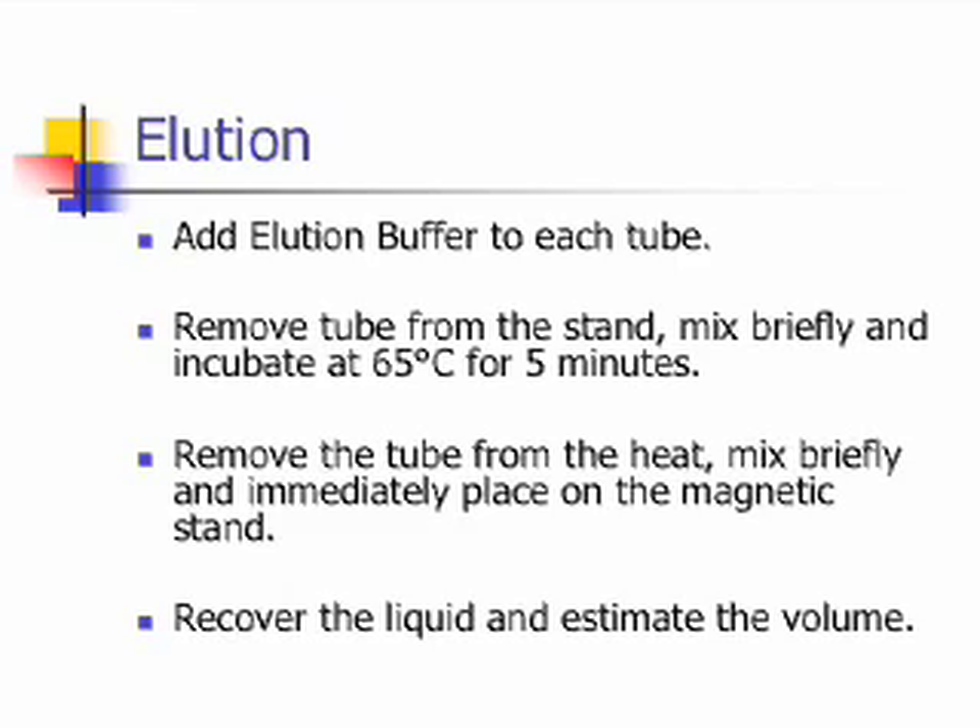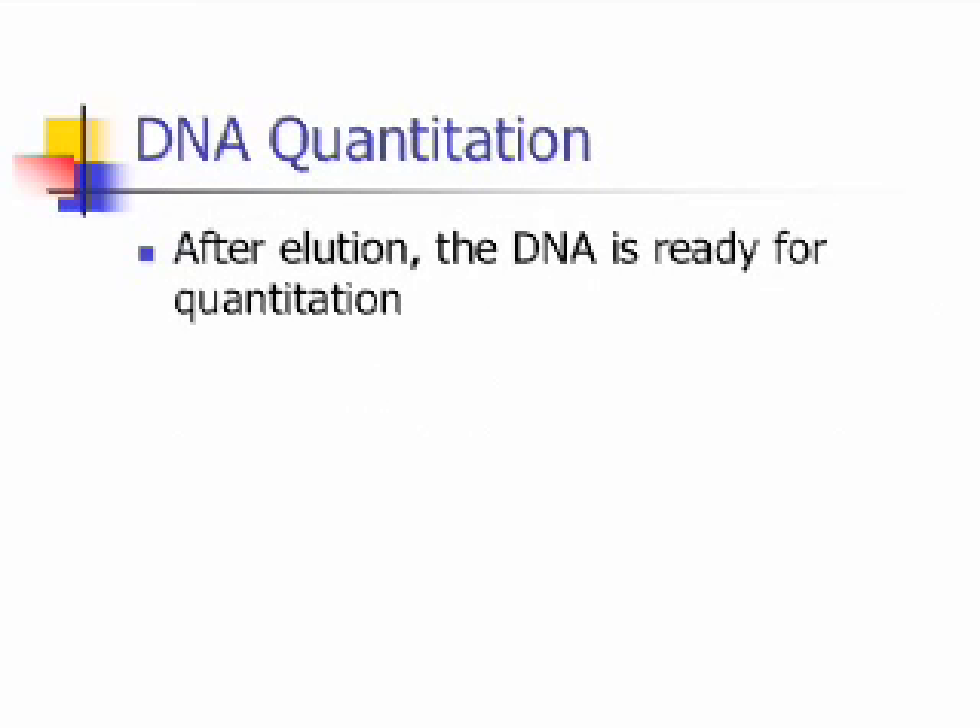The final step in the process is called elution. Add elution buffer to each tube, remove the tube from the stand, mix briefly, and incubate at 65 degrees Celsius for 5 minutes. Remove the tube from the heat, mix briefly, and immediately place on the magnetic stand. Recover the liquid and estimate the final volume. After the elution step, the DNA is now ready to go on to the next stage, which is called quantitation.